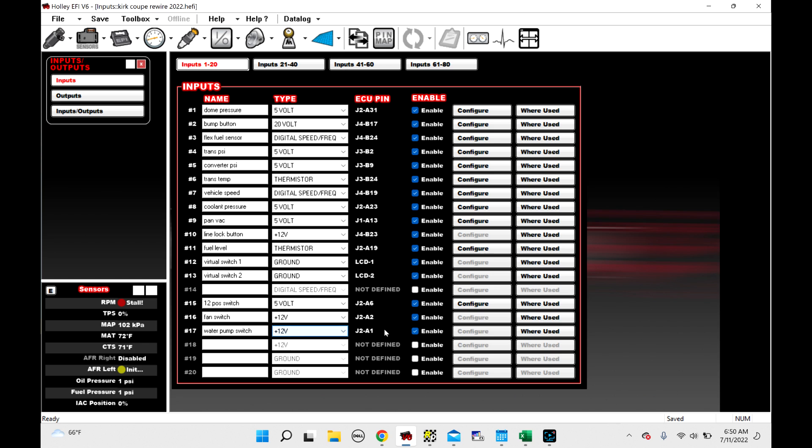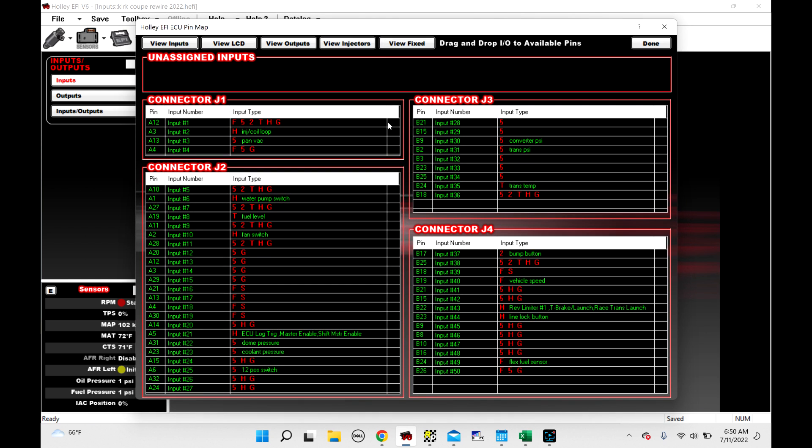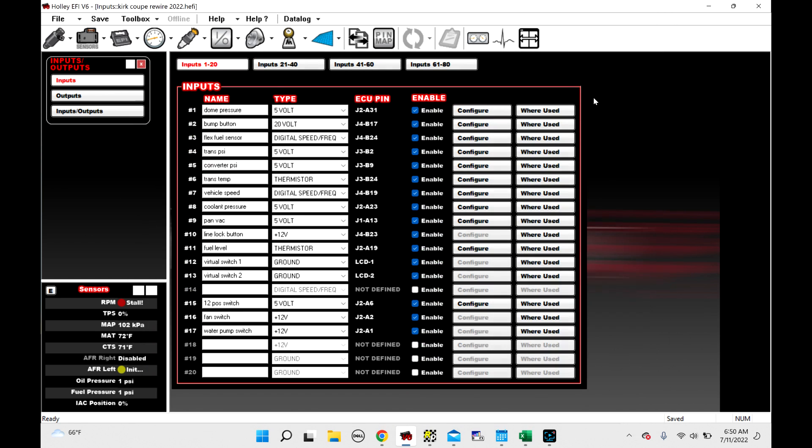It's a 12-volt switch and I've already got it pinned to J2A1. If you don't know how to pin that, I've got other videos on that, but you can click on Pin Map, look at J2A1, and there it is — water pump switch. So that means there's a rocker switch in this car; it has 12-volt on one side of the switch, and when you turn the switch on, it sends 12-volt back to J2A1. There's nothing to configure because it's a 12-volt input.